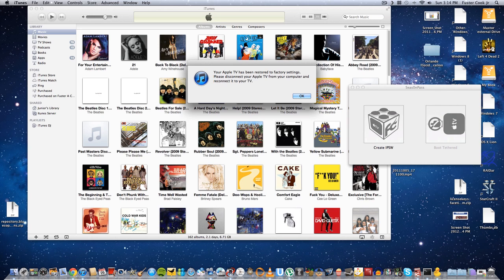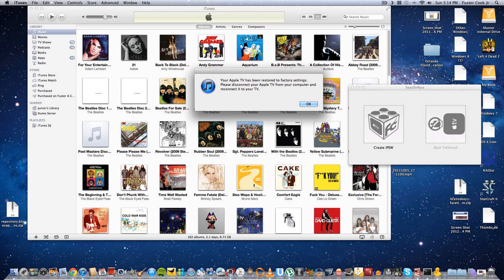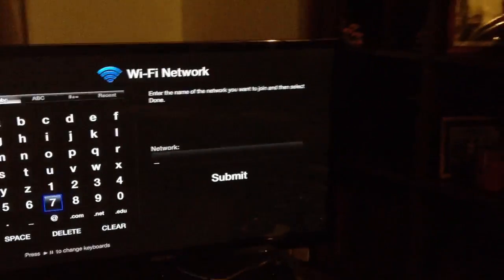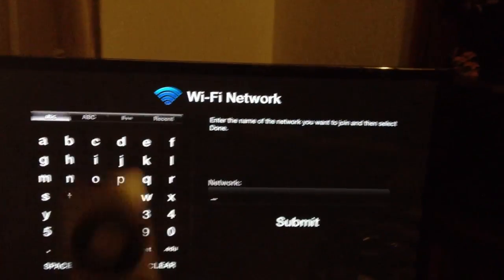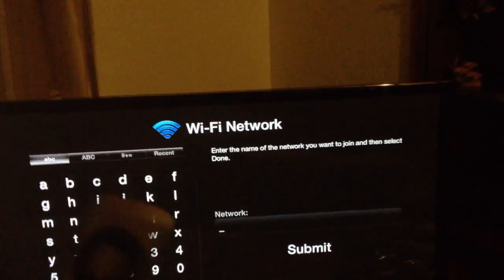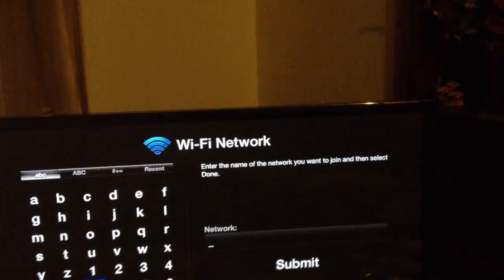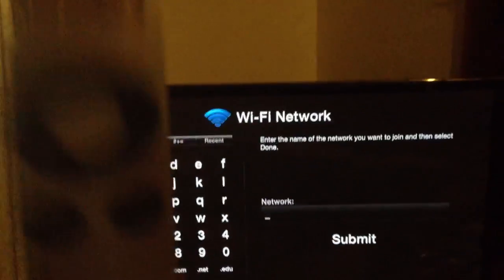The Apple TV is now restored to the factory settings. Now what we're going to do is connect it to our TV. Now that we have it jailbroken, we're going to have to insert our data again, like the Wi-Fi network and all our information, because when we jailbroke our Apple TV, everything got reset to the original factory settings. So let's enter it now.